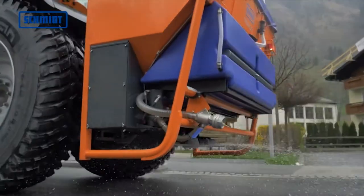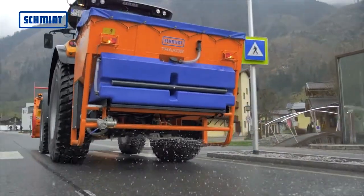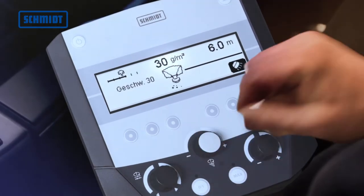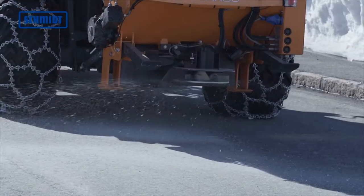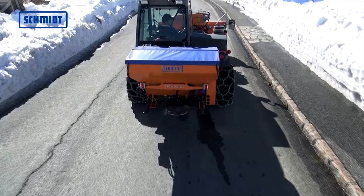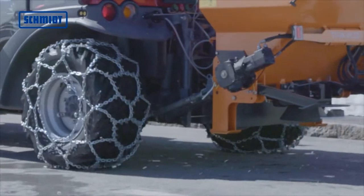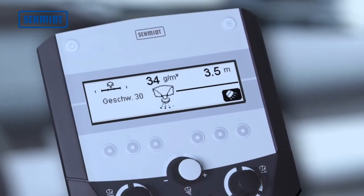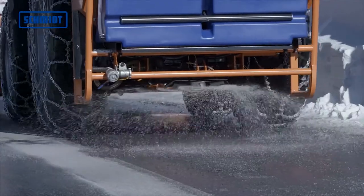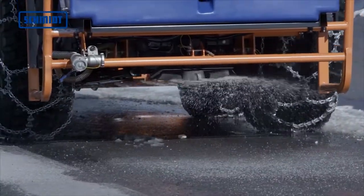The Traxos can be set manually via the hydraulic valve or with the path-dependent electronic control panel. The spreading widths from 2.0 to 6.0 meters, as well as the spreading densities between 5 grams per square meter and 40 grams per square meter for thawing agents, are infinitely variable.